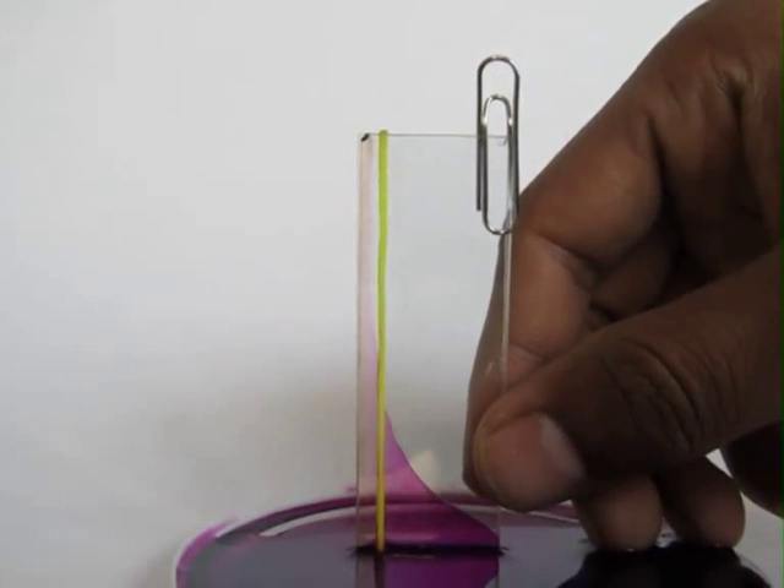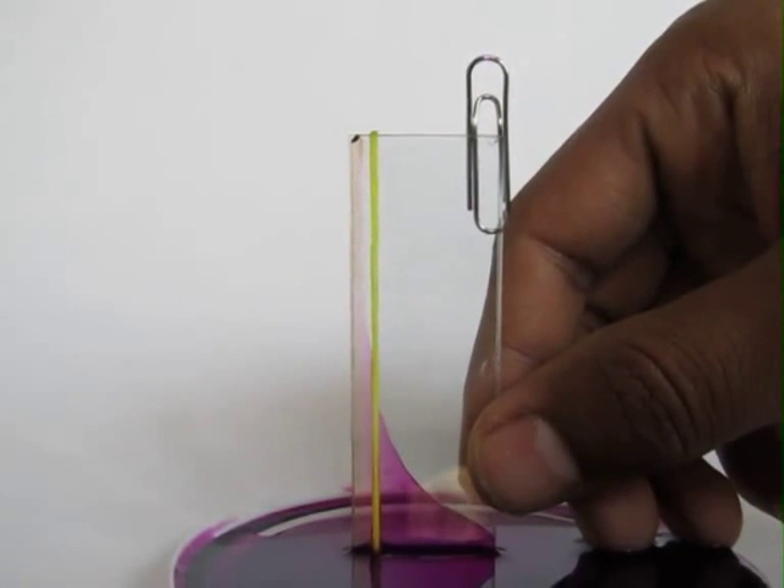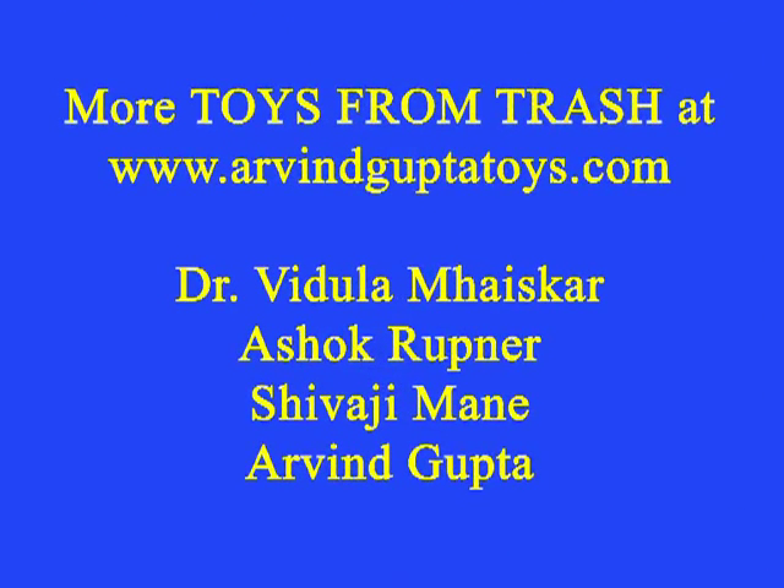In space you don't have any gravity, so if you have this cup the water level would rise throughout the slide all the way to the top. Astronomers use this to drink water.